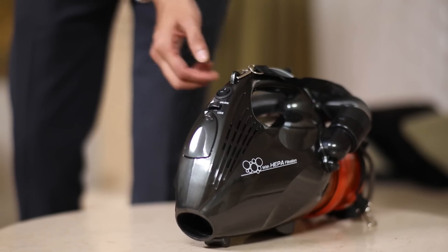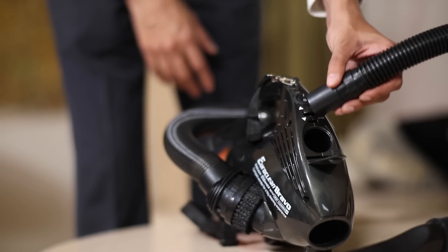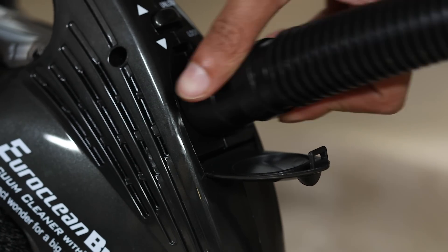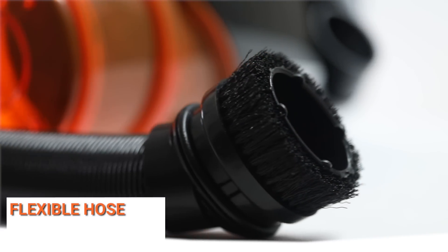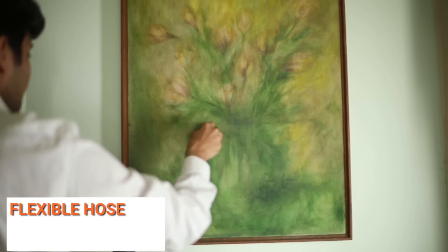To boot the device, press the on/off button. To use the blower accessories, unlock the latch and attach the blower hose. Bravo comes with a pre-fixed hose pipe, which frees you from the task of connecting an extension.